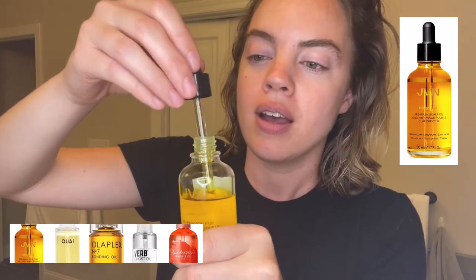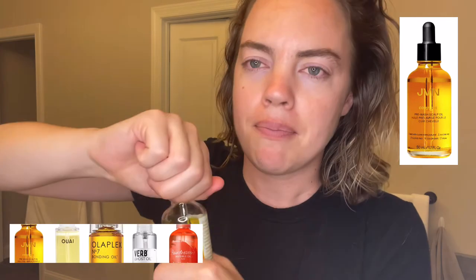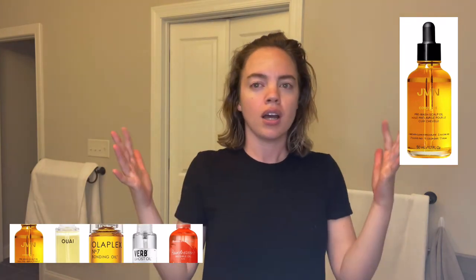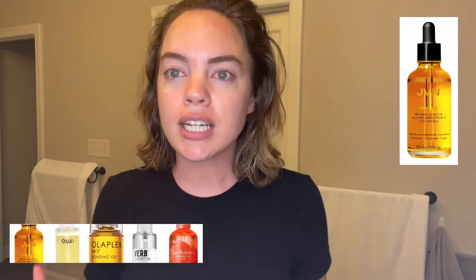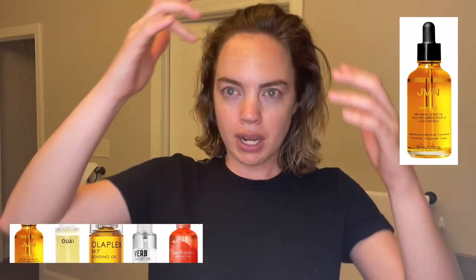Super lightweight. It smells just amazing — smells like a beautiful salon or a fancy hotel you walk into. You just feel like money, or fabulous, or amazing when you put it in your hair. And it just feels like it actually works. I feel like I can tell such a difference.